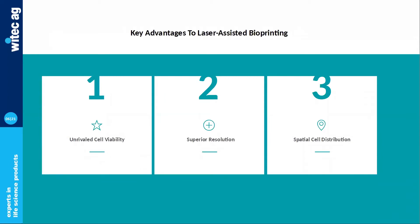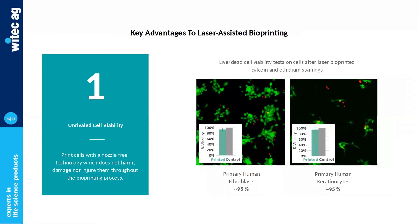Before giving it over to Mikael for the application review session, let me quickly mention the main key advantages of laser bioprinting. There are three major advantages: cell viability, resolution, and cell distribution. Starting with viability — since cells do not suffer from any pressure or shear stress, the risk of cells getting injured or damaged in the process is very minimal. We've run a lot of live-dead viability tests on different cell types, and the average viability ratio is around 95%, which is really, really good.